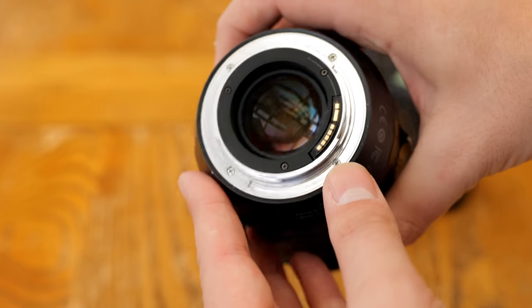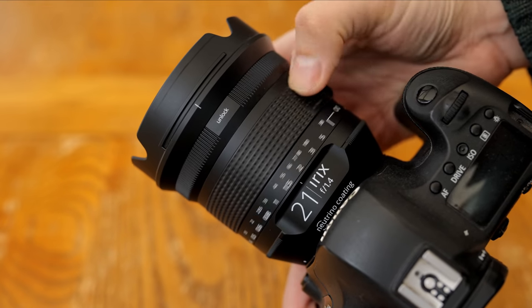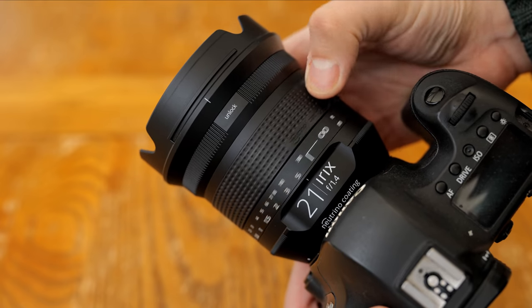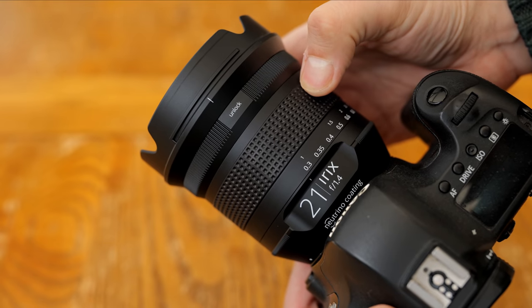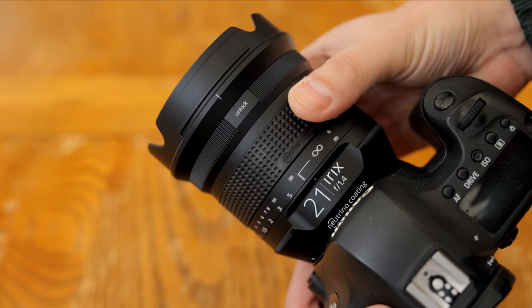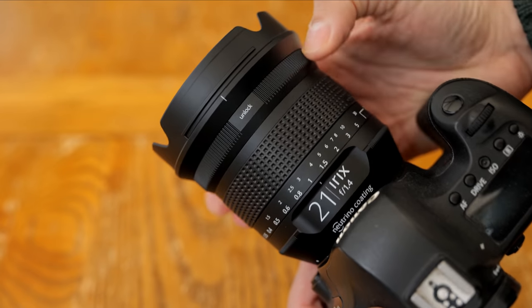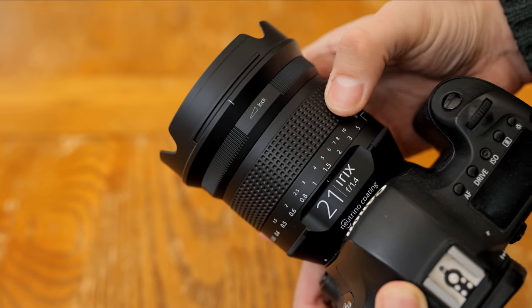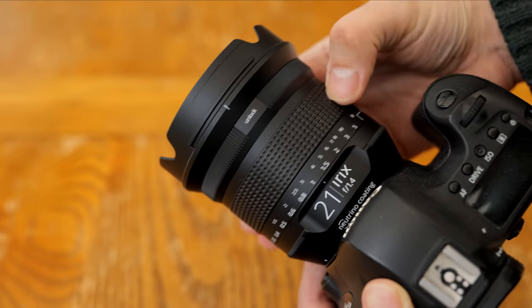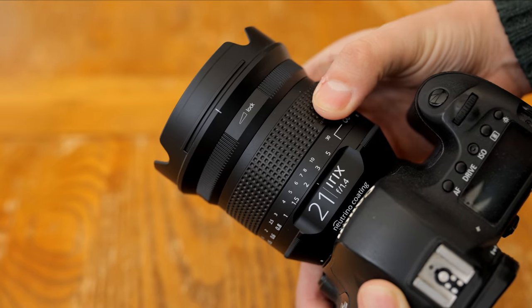Unfortunately, on my Canon camera anyway, in-camera corrections were not possible. The main control point for this lens is its rubberised manual focus ring. I recently criticised the iRex 30mm F1.4 lens for having a focus ring that was much too stiff. They must have listened, because this focus ring turns nice and smoothly and quite easily, and for such a wide angle lens, it has a long focus throw, making it very precise to use. There's a further control ring above the focus ring that lets you tighten the focus ring in place to avoid it being turned accidentally, which can sometimes be helpful when you only need to shoot at infinity for a while.